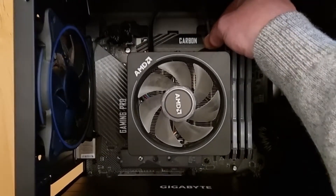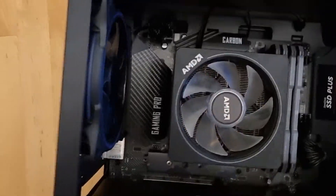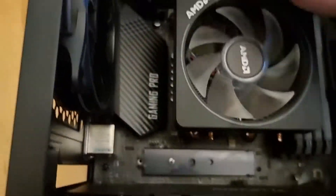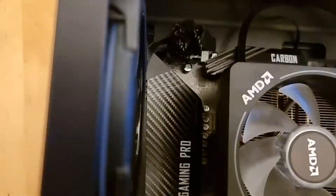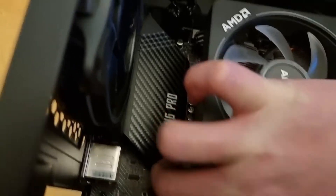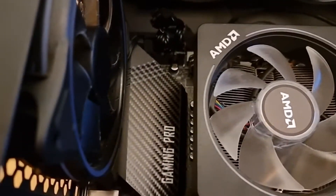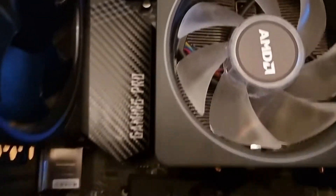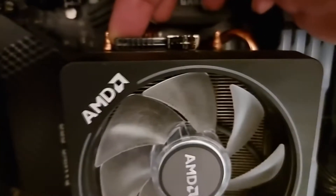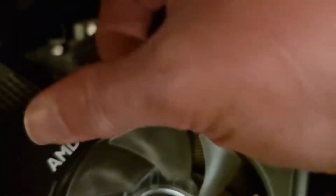So the first thing to do is unplug the cable from the motherboard for the fan power. And then I'll need to unlatch the clamp that holds it down onto the processor. I'm trying to do this one-handed so it's probably going to be a bit tricky. Just need to lift this little lever here — that takes the pressure off the clamp.